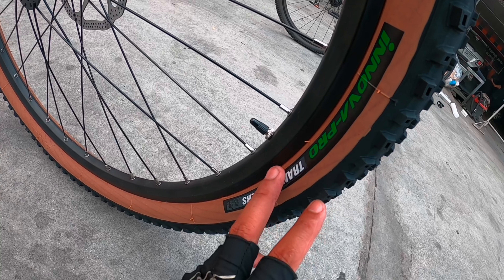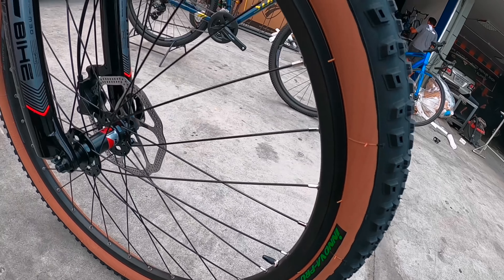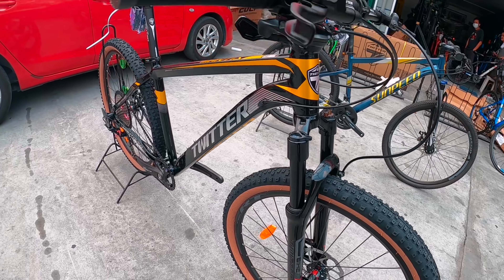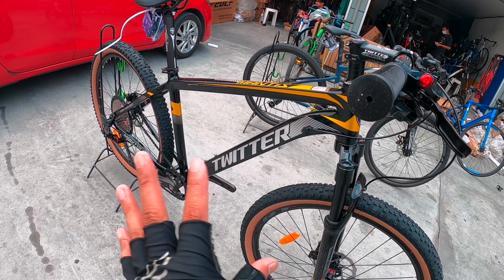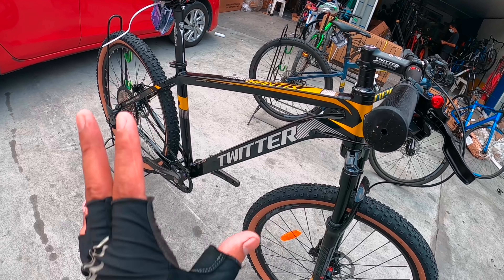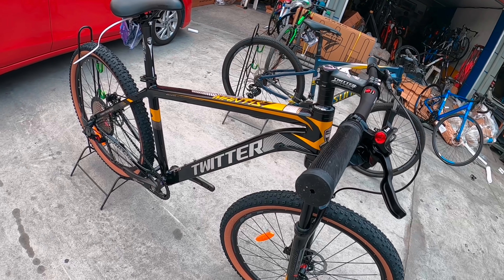Gawa ng Innova Pro — Transformers nakalagay, Innova Pro. Yung combination ng kulay, maganda kasi — black, may silver, may gold. Ganoon yung mix nung combination ng kulay. Maganda siya mga idol.